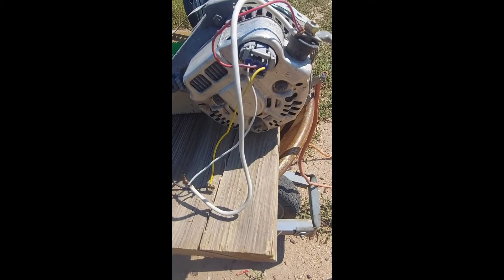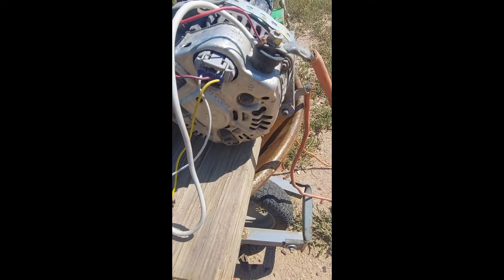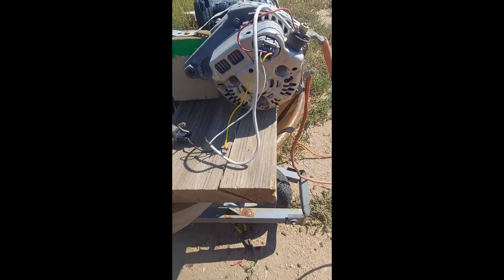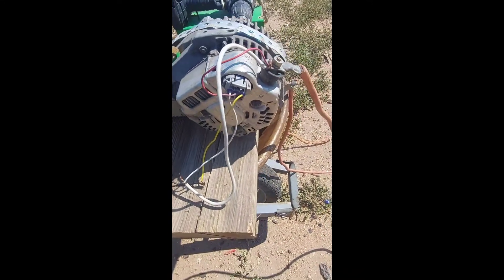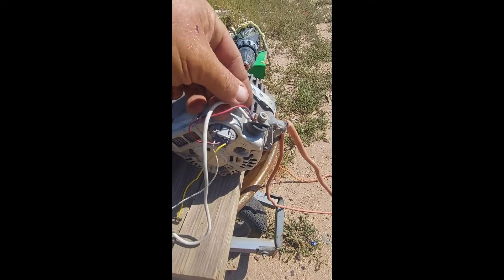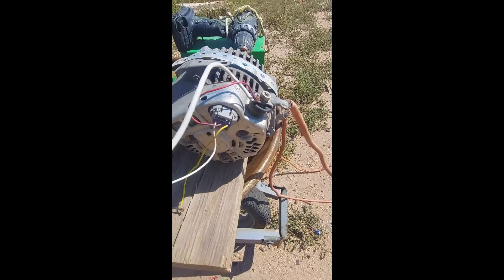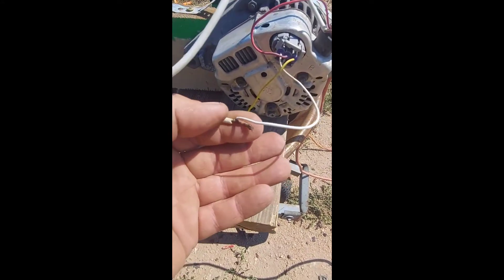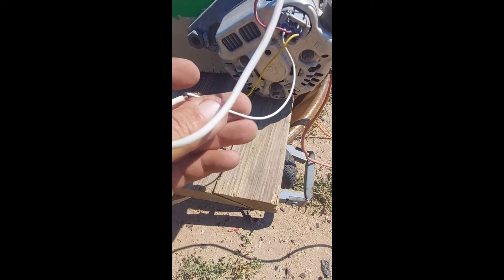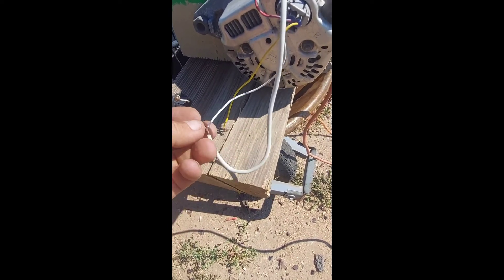This is a three-wire alternator out of a Toyota, older model. I'm going to show you what I've got going on here. Normally there would be a switch in between this white wire and this wire. You run a wire from your positive power to a switch, and then hook it to a light — just a 12-volt light like a brake light or turn signal.